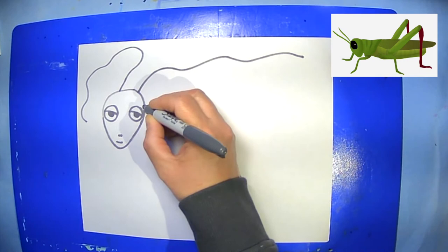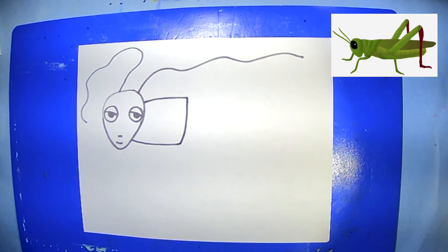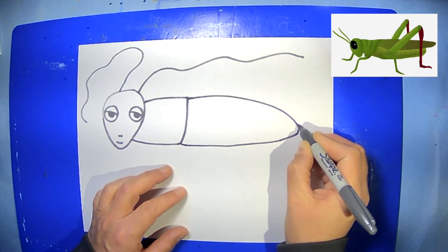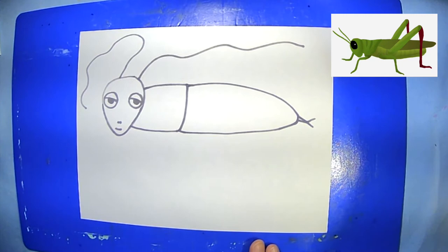Now we're going to create the thorax, which is like the chest area — we have one in our body too, our chest. I'm just going to make it where I show the back and the belly, and just cut it off there. Thorax. Abdomen — kind of like its belly. I'm just going to add a fun little detail I saw in an Eric Carle book. It's a piece of art.